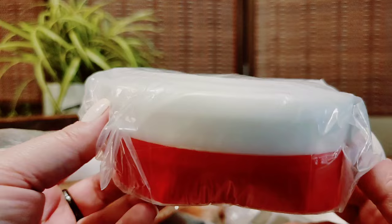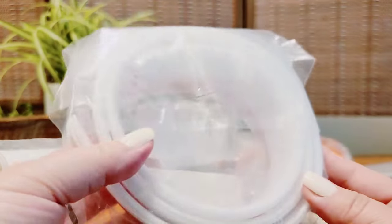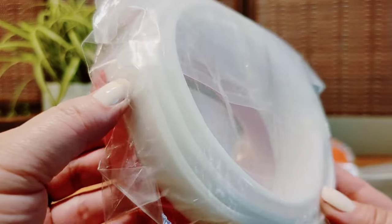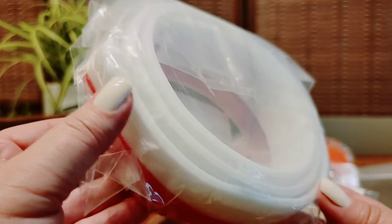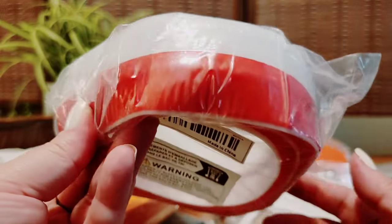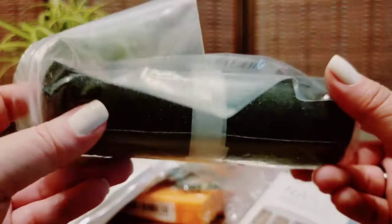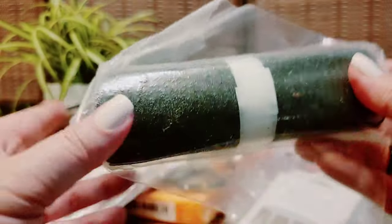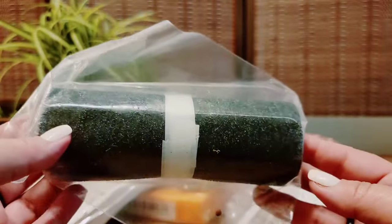This is supposed to go on the bottom of your door, but again they made it look way nicer in the picture. I've gotten one from Amazon before and they show the same picture on Temu as they do on Amazon, so I thought I'm getting a deal instead of buying it on Amazon. But this is no — the quality is junk. So this is a return.